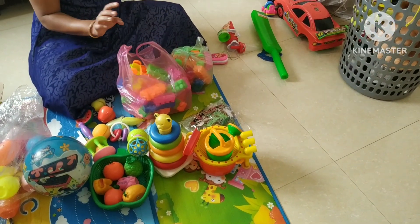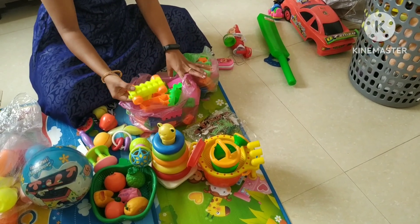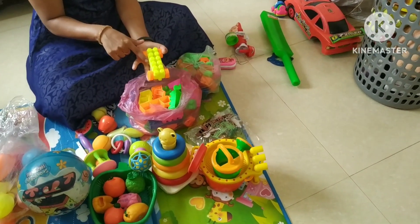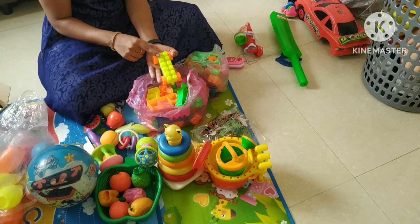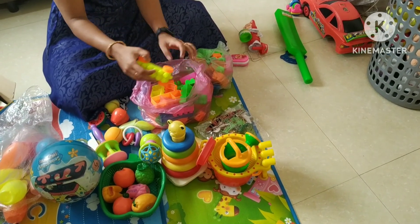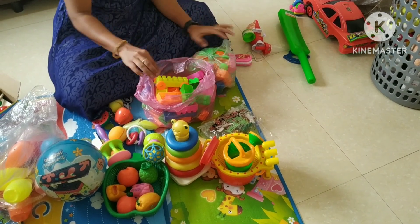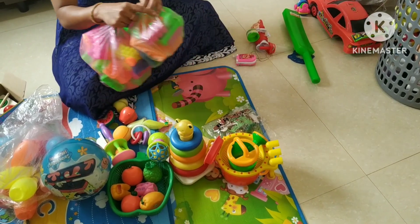There are also building blocks — about 90% complete. The first set is 72 pieces, including fans, trains, and small pieces. I put them in a box.